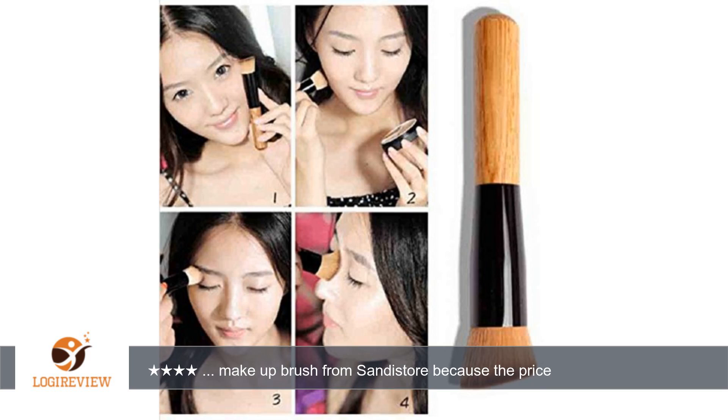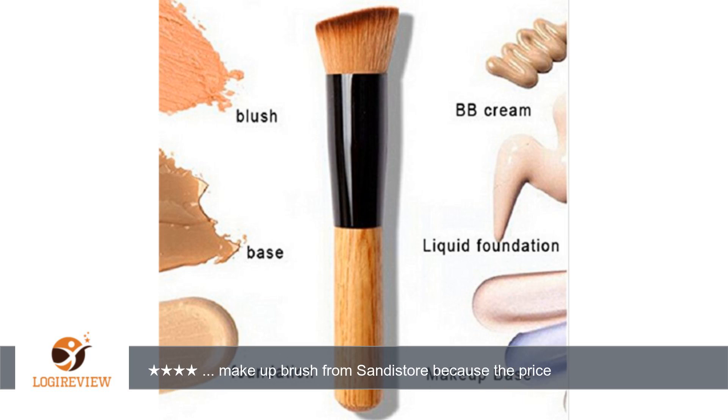It has a wooden handle with black and synthetic bristles. If you are looking for an affordable makeup brush, this brush may be for you, but keep in mind it may work better for blush application and contouring rather than liquid foundation.